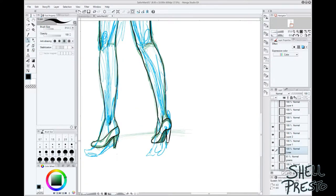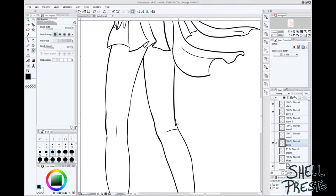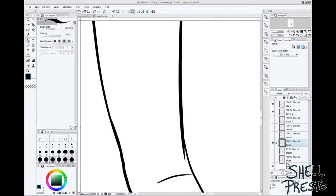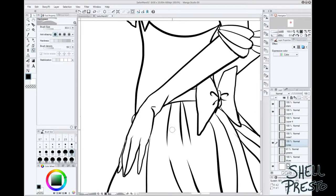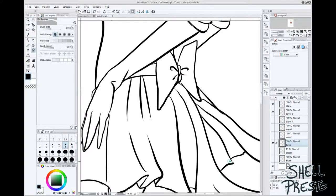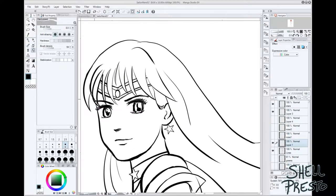Now what did I learn? As far as digitally drawing in Manga Studio, two things. Firstly, I learned that it's way easier to erase during the line art phase cleanly if you put newer lines on a new layer and erase before merging down.